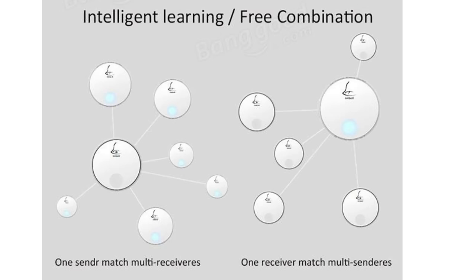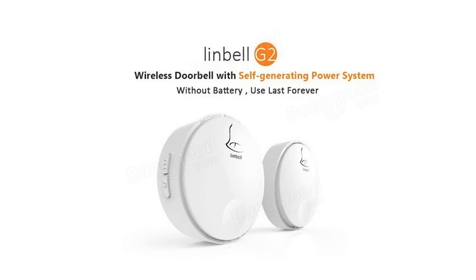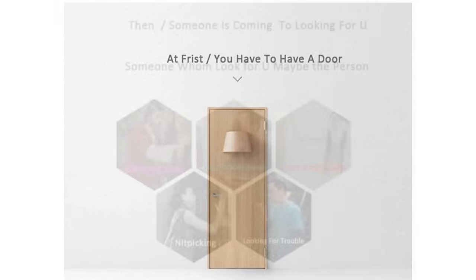I think this video has been a bit of a shambles so let me try and liven it up. Remember that weird clip art from the previous video where the company was advertising the product with a woman with an apple gag next to Harry Potter in the kitchen, above Jonathan Winters who just wet his bed because someone pressed his doorbell? Well there's plenty more of that on the Banggood website. First: you have to have a door — pretty much taken as read. Then: someone is coming to look for you, someone who may be the person offering love. I think that's Jesus at your front door.